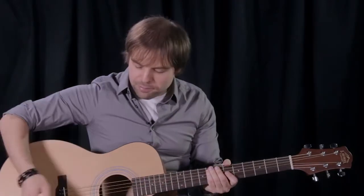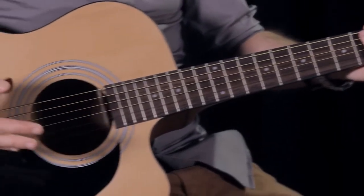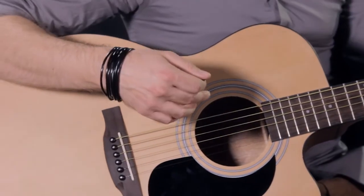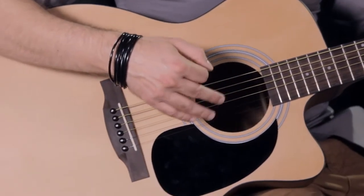The multi-ply binding on the neck and the body offers outstanding aesthetics and projection to the instrument. The multi-ring rosette enhances the overall look of the instrument and adds a nice visual appeal.